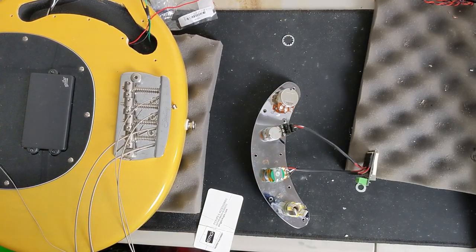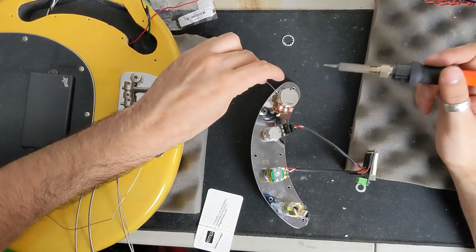Now that we have everything mounted to the control plate, let's go ahead and start wiring up our volume pot, connect that to the preamp, and wire up our jack as well.